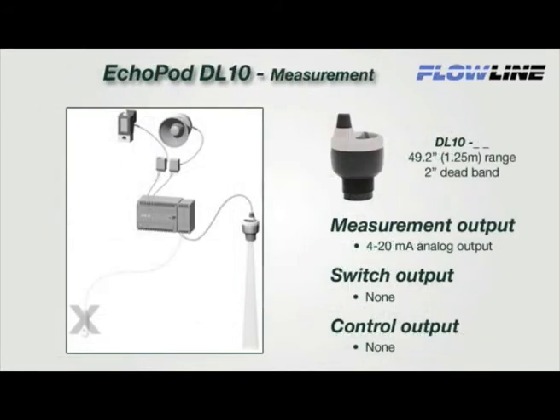The DL10 is a single-function sensor that provides continuous 4 to 20 milliamp level measurement only — this sensor has no relay switch or control functions. It's designed to replace contact measurement sensors such as continuous floats or pressure. The two-wire 4 to 20 milliamp signal is ideal for longer distances up to 1,000 feet. Select this sensor for small tank process or inventory monitoring and applications connected to a PLC. Replace your contact switches and upgrade to measurement.